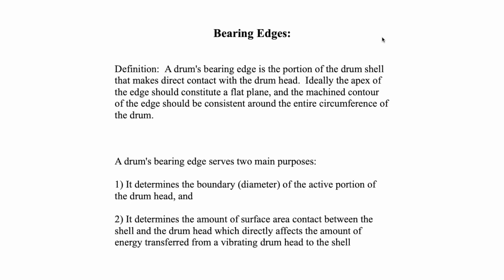Now, does that matter? Not really — not going to lose sleep over it. But the edge does define the outer boundary of the active portion of the drum head and determines the actual active diameter. Secondly, it determines the amount of surface area contact between the shell and the drum head, which directly affects the amount of energy transferred from a vibrating drum head to the shell.